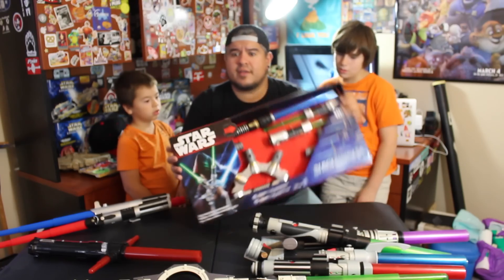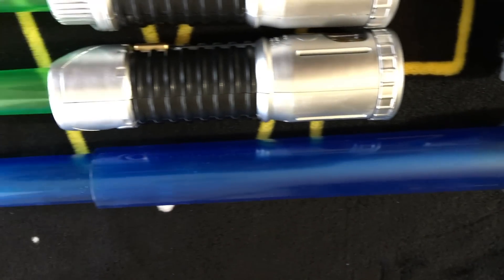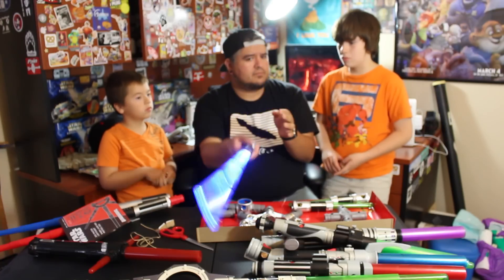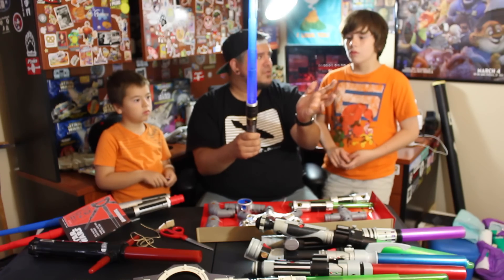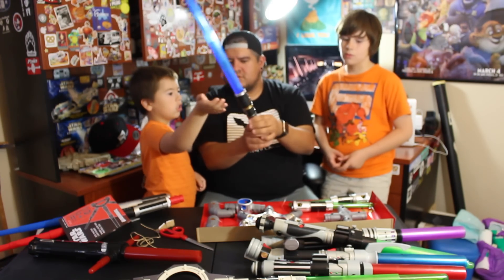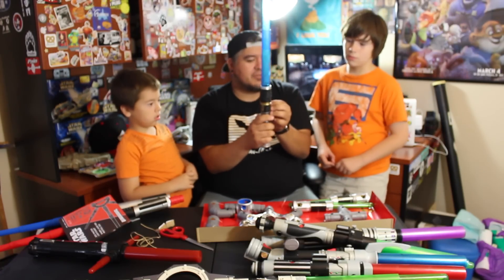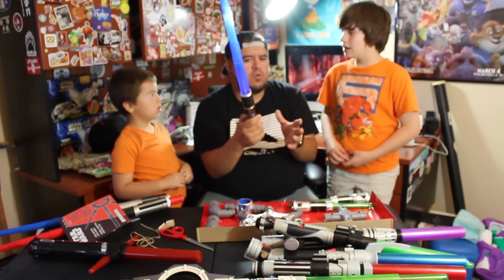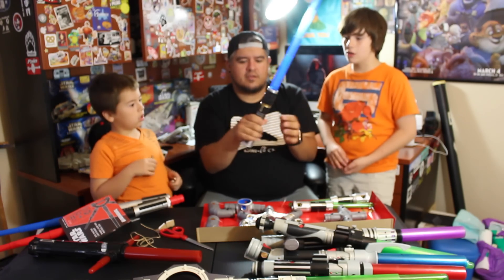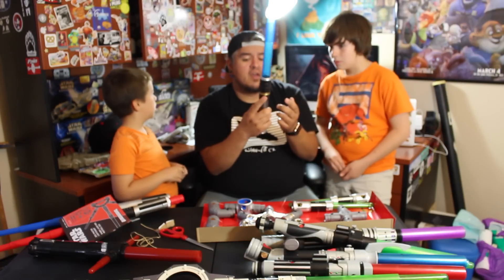This is the black lightsaber handle — it does things. There are three settings. Setting number one sounds like this — it does have little impact noises and it moves just like the others. Setting number two sounds very similar but slightly different.